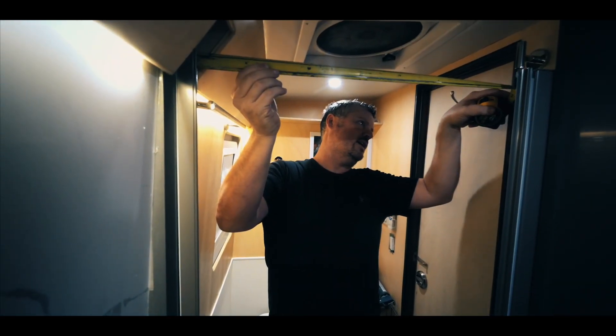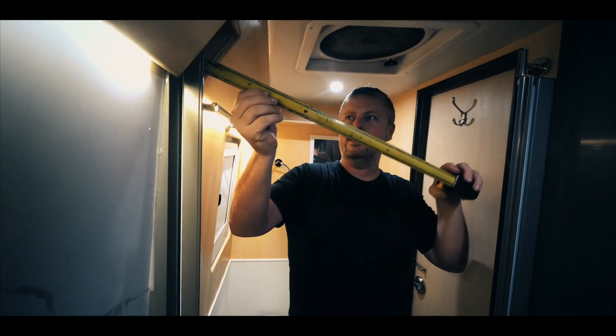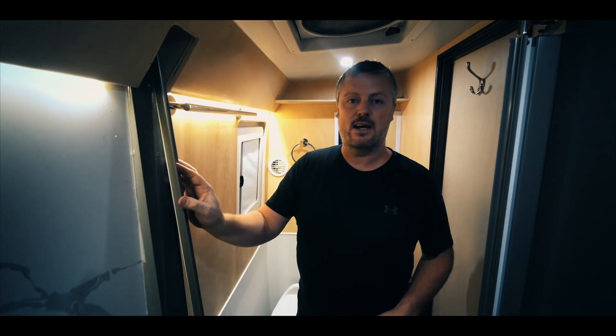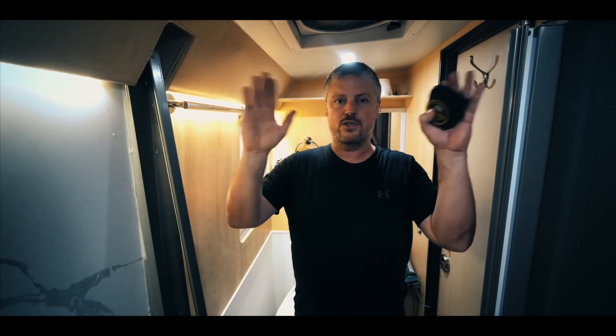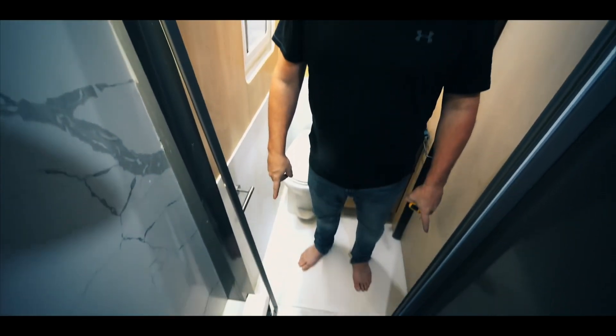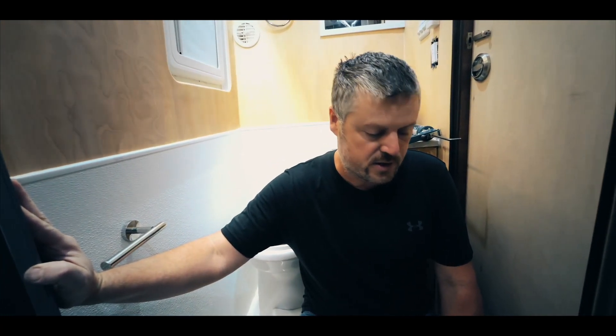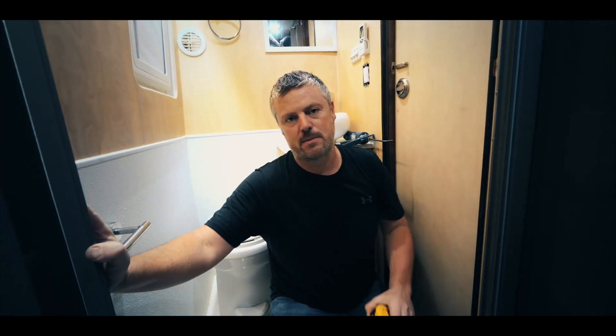I measured 29 and an eighth inches at the top, and then I'm going to deduct a quarter inch — the instructions say to measure your opening and deduct a quarter inch on your top and on the bottom. Down at the bottom I got 29 inches. They say you can have as much as a quarter inch of fudging room, so we're good. I'll just deduct a quarter inch off both the top and bottom measurements.